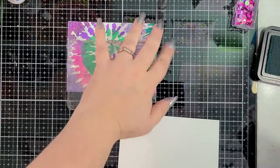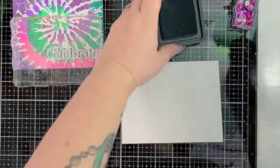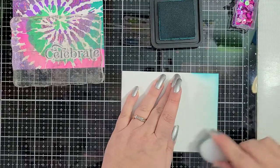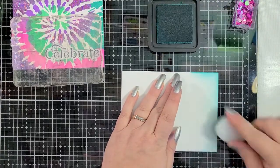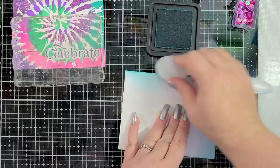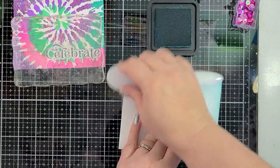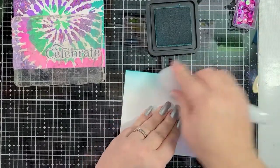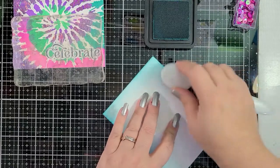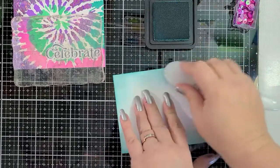I've got my Peacock Feathers Distress ink and I'm going to just softly buff the color around the edge, just a little bit. Typically I like to go in with a harsher line and scrape the ink pad directly across the edge of the card, but for this one I think I want to go a little softer. The color doesn't have to be perfectly even — I don't need it to be that way. I like some areas a little darker than others, but you can do it however you like.